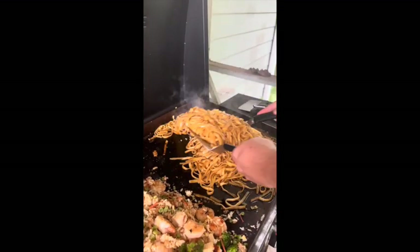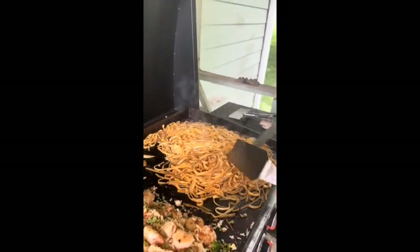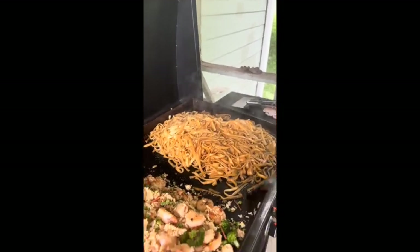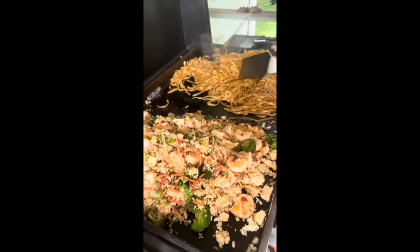The noodles are almost done. We've added about six tablespoons of butter and some garlic to it, and we're going to continue to cook it and then everything is ready.